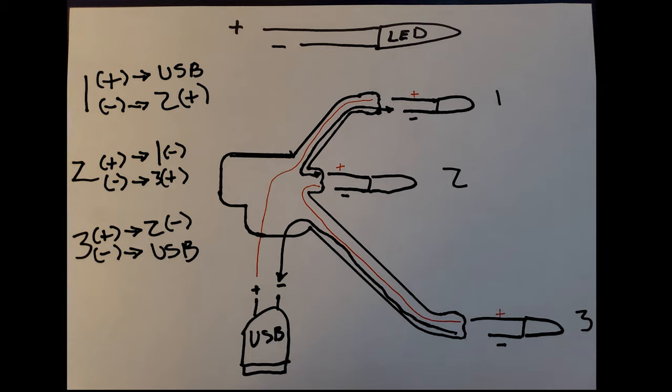This is assuming you've purchased everything linked in the description and didn't deviate at all — that's really important for this next part. The LEDs will have two legs: the longer leg is the positive and the shorter leg is the negative. We're going to be doing what's called a series. So we have our sacrificial USB cable — we'll keep the USB end and cut off whatever other end is there. This end plugs into your computer or battery pack and has a positive and negative lead.